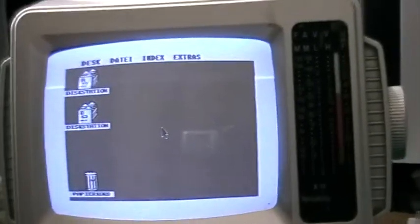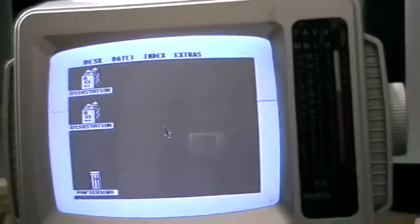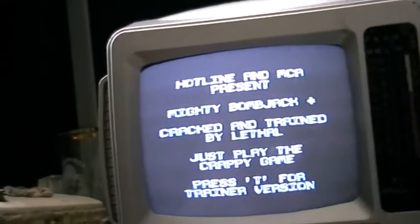I'm using this little crappy black and white TV. I put in the disk, reset the drive, and put in the disk again. And it loads.